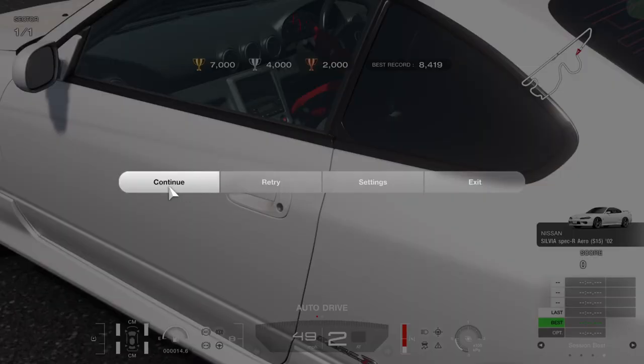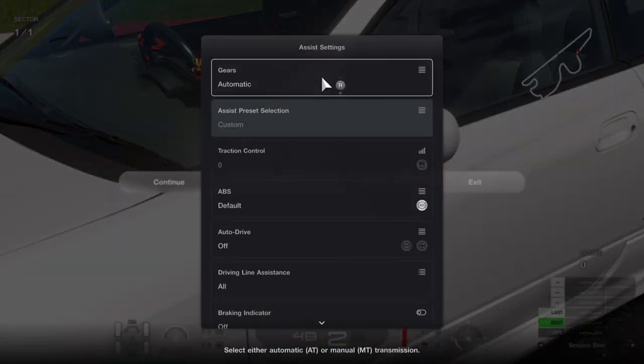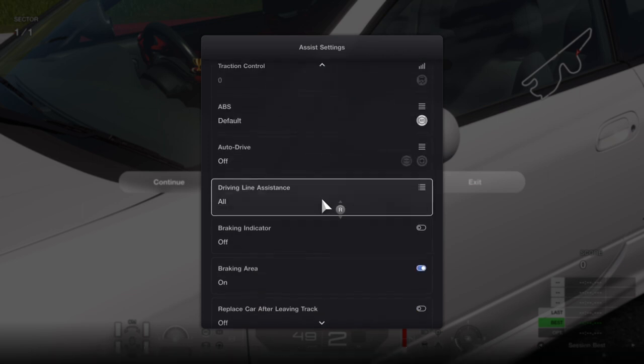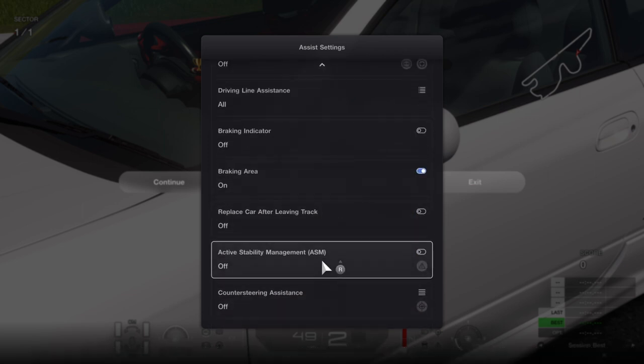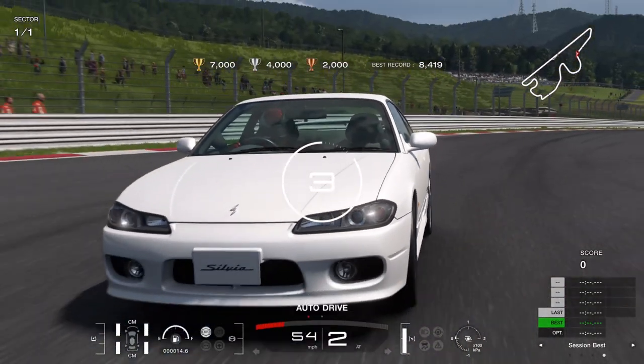For my settings: automatic zero default off, keep it on, keep it on, and count steering ASM off, off. I'm also on a controller and not my steering wheel.